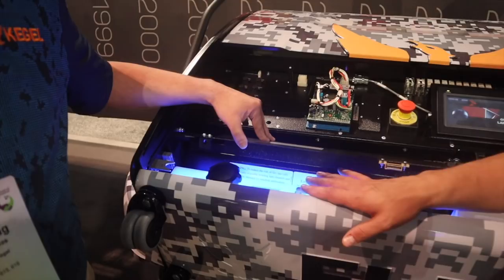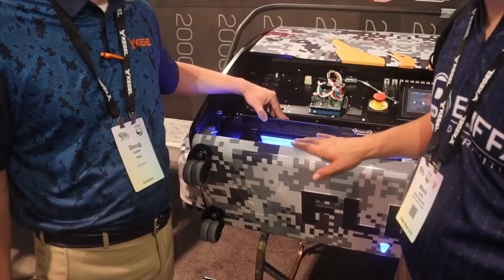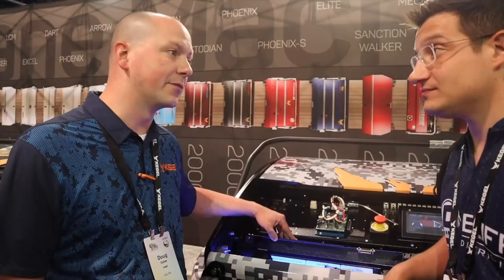You can adjust ratios per pattern, which makes it very nice for fine-tuning things depending on weather, topography, or what you're looking for. Honestly, this upgrade should be standard — it's such a great feature. Pretty much every Flex that we've sold has this upgrade on it; it's the number one selling upgrade that we have for the machine.